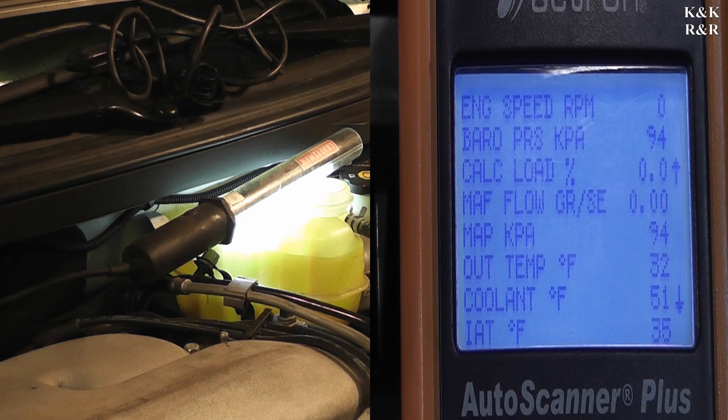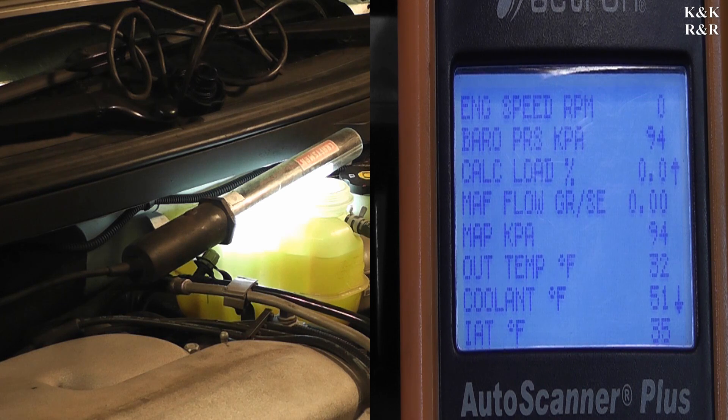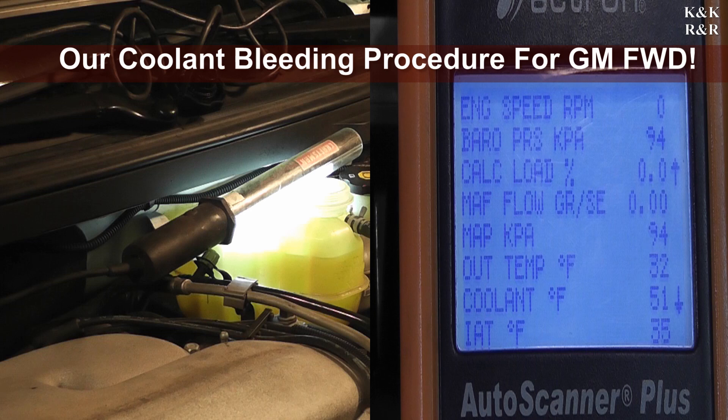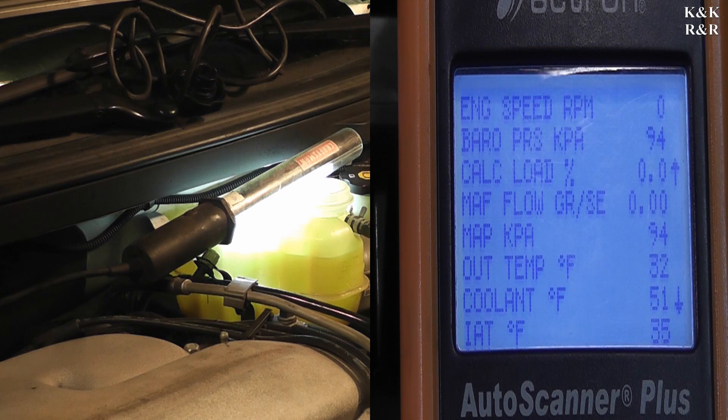Now we're looking at what the computer is seeing. The outside temperature is 32 degrees, which is correct. The funny thing is it says the coolant is 51 degrees, and it said that last night during testing — maybe it truly is 51 degrees on the block. At this point we're just going to go through a couple of start and stops to make sure we're getting the system bled and we don't have any dry spots or no coolant passing by vital parts like heads, intakes, and pistons.